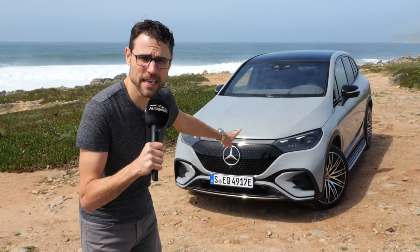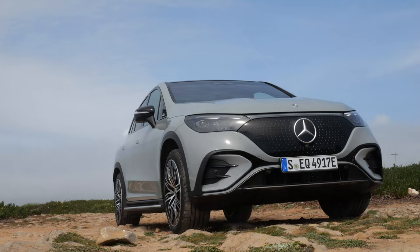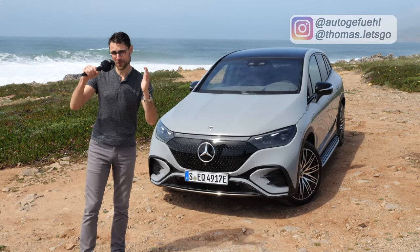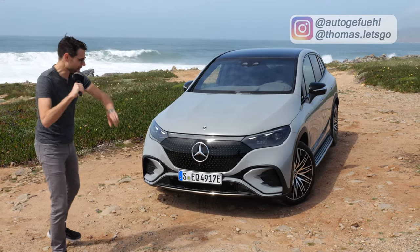Is this the best Mercedes EV yet? A full driving review of the Mercedes EQE SUV with Thomason Autogefühl in 4K, full screen, full length. Let's go.